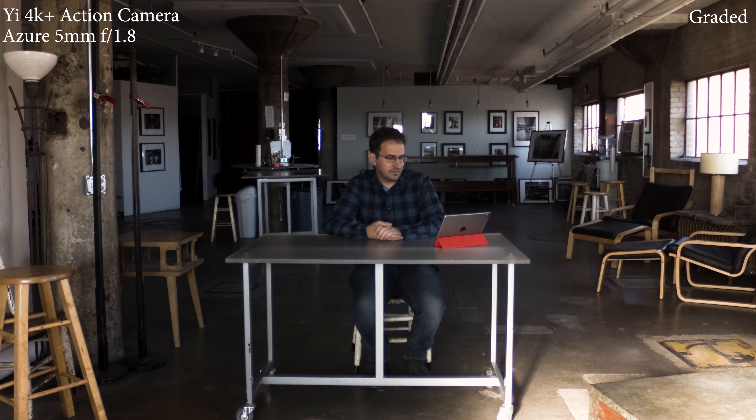For my last C-mount lens, this is an Azure 5mm f1.8 on the Yi 4K Plus action camera. I hope I got this in focus — I'm not certain that I did, but looking at my screen it looks decent. The video preview that goes over Wi-Fi from the camera is not extremely high resolution, so it's fairly difficult to judge with a wider angle lens like this whether I'm actually in focus. I guess we'll find out.